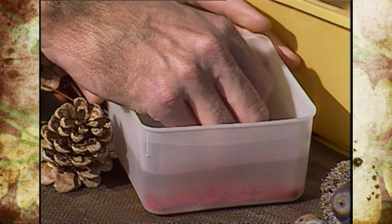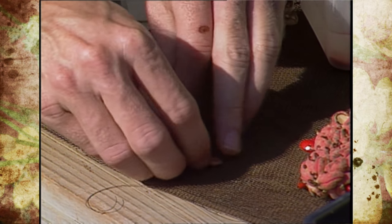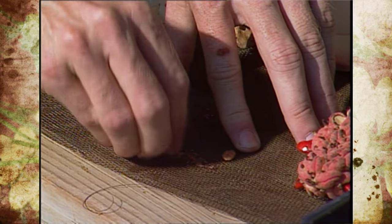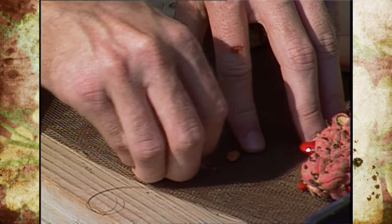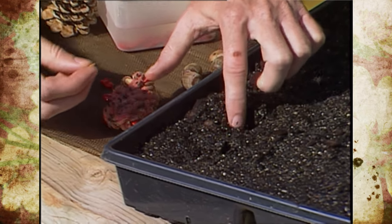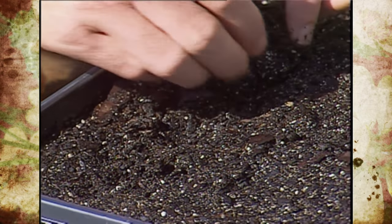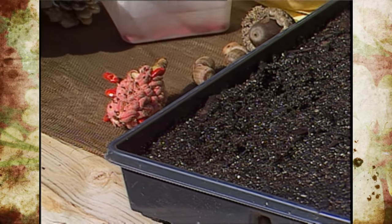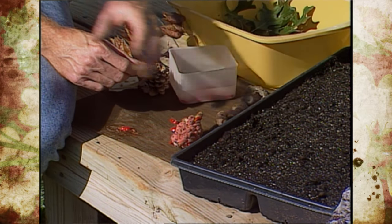After soaking, take the seed and rub it against a piece of screen to remove that protective coating. Once you do that, you'll see the actual seed, which is a tan color, come out of the coating. With magnolia seeds, as soon as you get that coating off, you want to get them planted. We've got a couple here that we're going to plant in a flat of well-drained soil, about a half inch deep — just drop the seed in and tap it in. Keep in mind that you might get some fungal problems, and next year you may need to treat or dust the seeds with a fungicide, but we'll try without it first. Then just let them get some moisture, and as they absorb it they'll start to germinate.